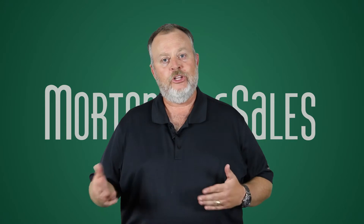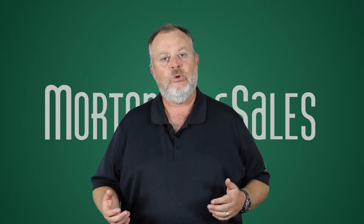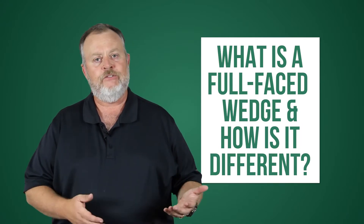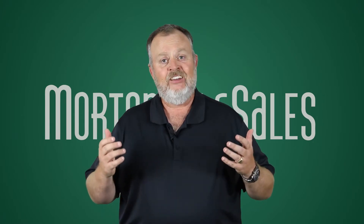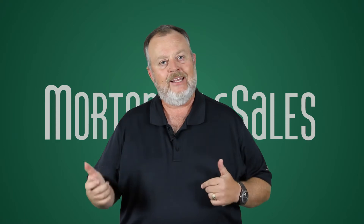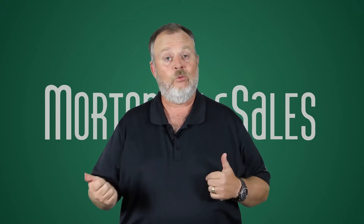Ken, we're looking through the mailbag today and we've got lots of questions. The one that came up today was kind of what's the difference between a full-faced wedge and a non-full-faced wedge? Full-faced wedges are a new modern take on golf wedges and we're going to get into what makes them a little bit different and maybe why you'd want to have one in your bag.